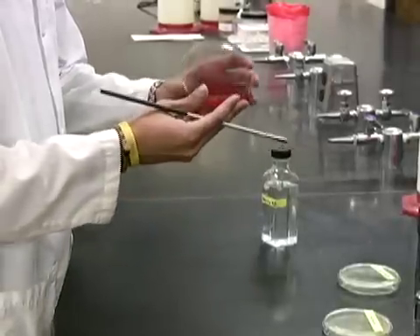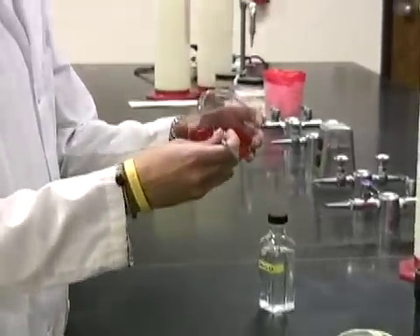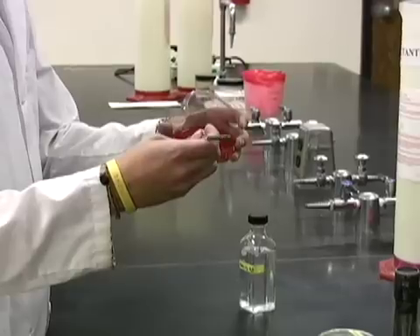Do the same thing to the other half of the plate. Invert the plate and place it in the incubation bucket on the side bench.